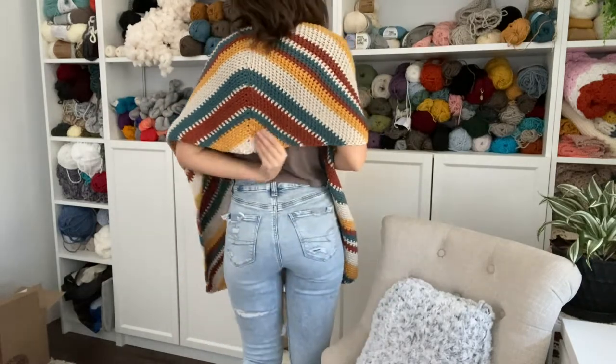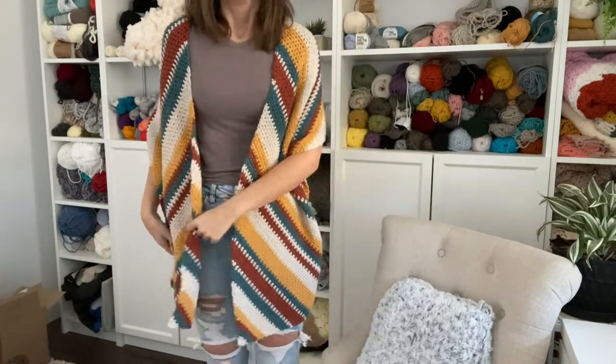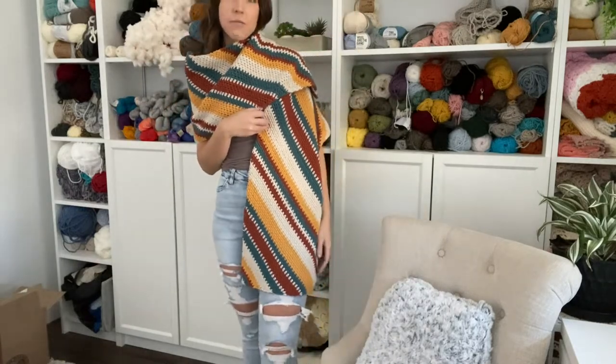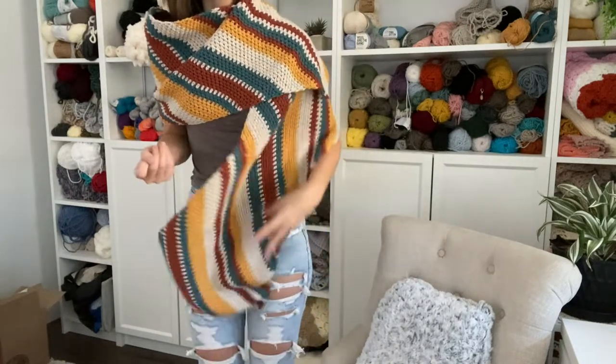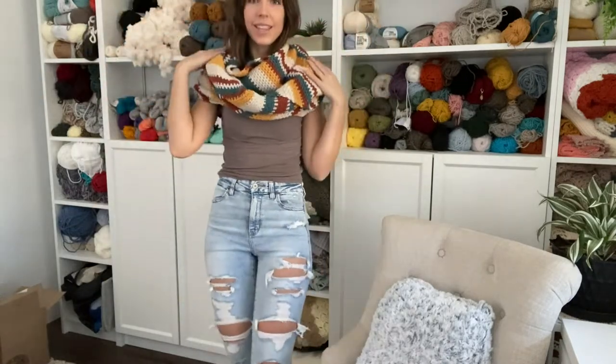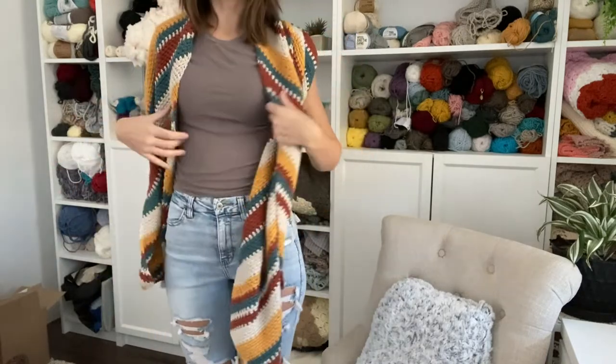You can see the nice detail it has in the back from the way it is constructed. You can also throw one side up over your shoulder like this, or even toss both sides up like a little blanket scarf. So a bunch of different ways that you can style it.